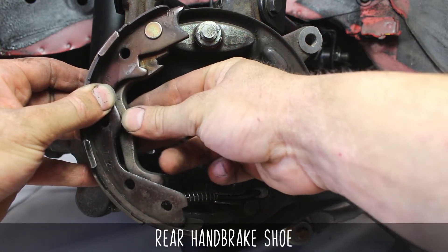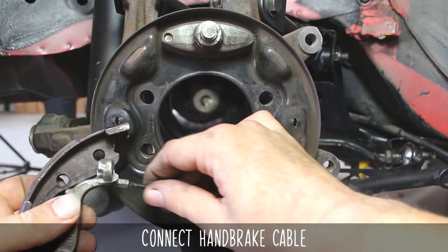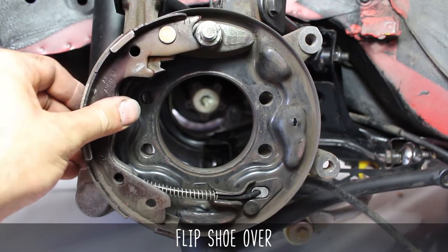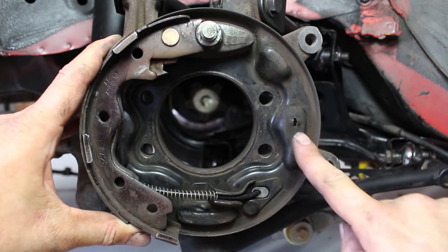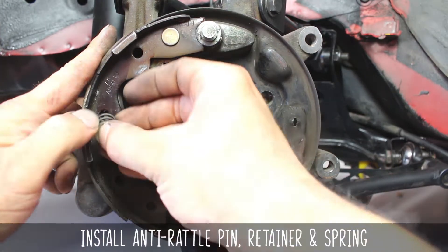This lever pulls the handbrake when you yank that lever. Install it by flipping the shoe over and connecting the cable by pulling the spring back, clipping it into the shoe, then releasing the spring. Flip it back over and seat it into its position on the backing plate. This little guy here is the anti-rattle pin retainer spring — it keeps the shoe secure, but flexible. There are two vertical cuts on the backing plate where these will be located.